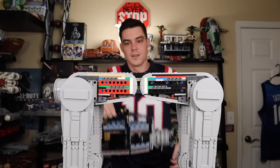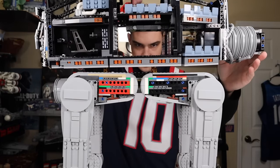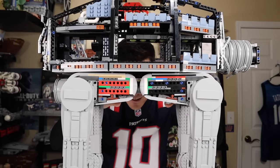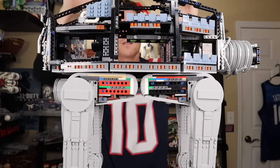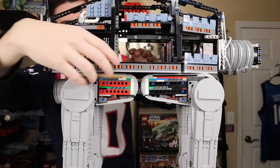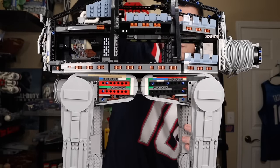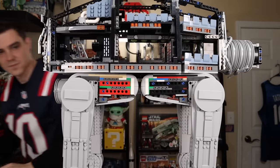You build the bottom section completely on its own first before connecting the top section with some Technic. I really wanted to sit on it myself to see if it could take my weight — for reference, I weigh about 180 pounds — but I didn't want to delay the build process any longer. Maybe in the future I'll do something like that.